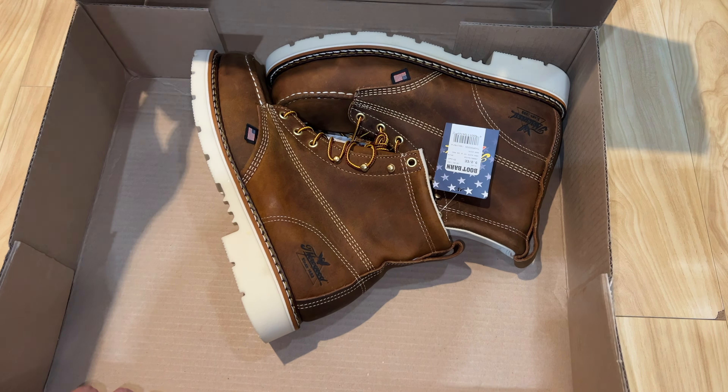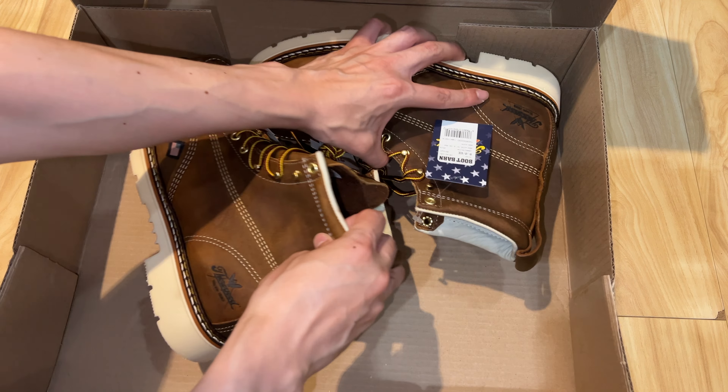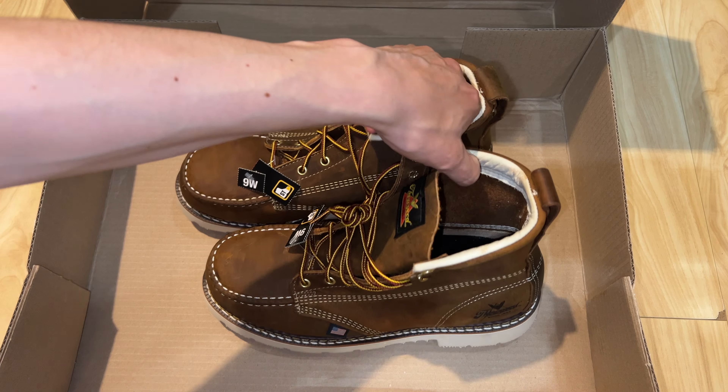Finally got my Thorogood boots — work boots. Got a good deal. Link in the description, check it out, see what you think.